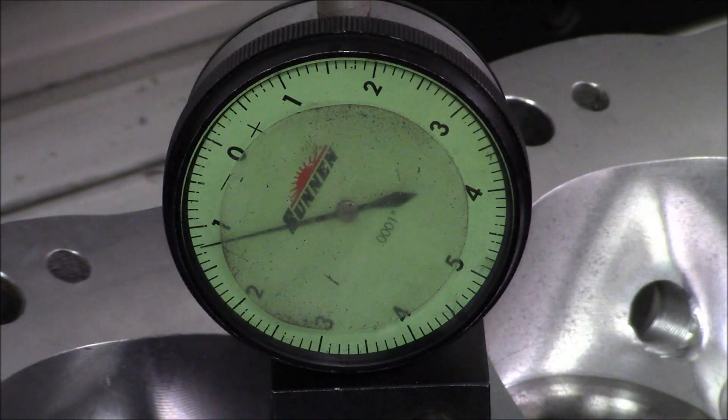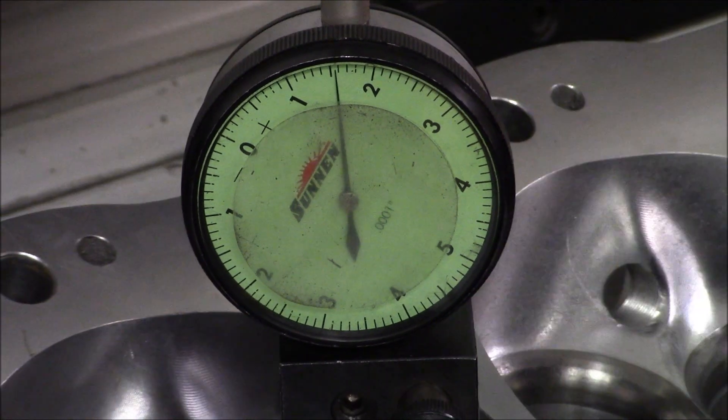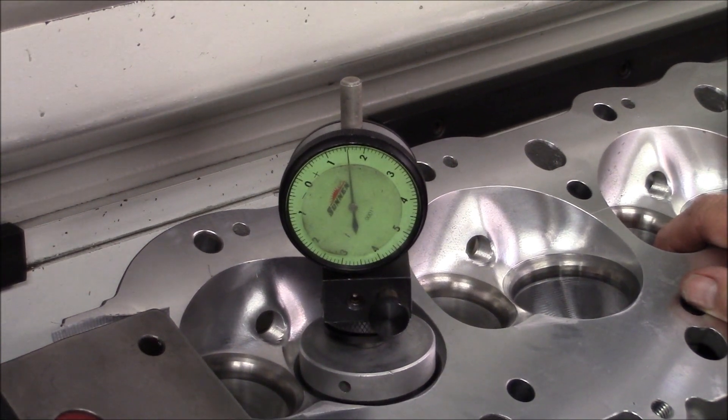We're not going to use that on one of our motors. You're going to have the valve pulling in the seat, and it's not good. It's like fatigue in the end of the valve.